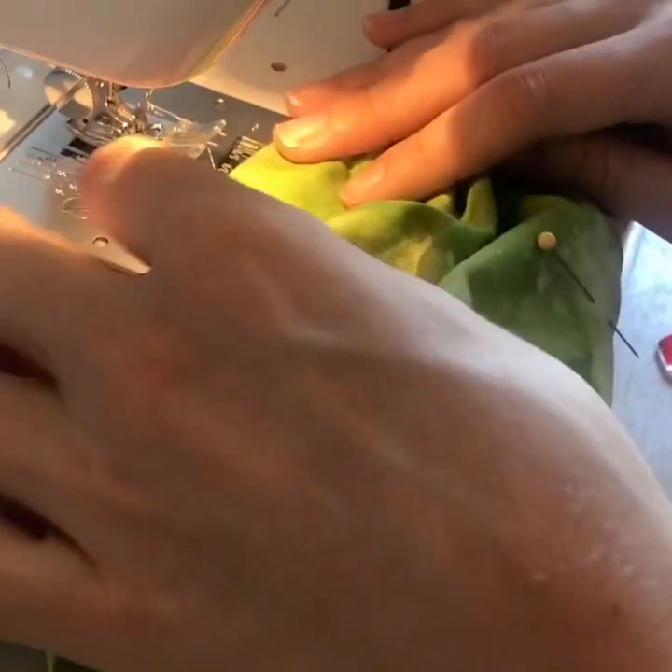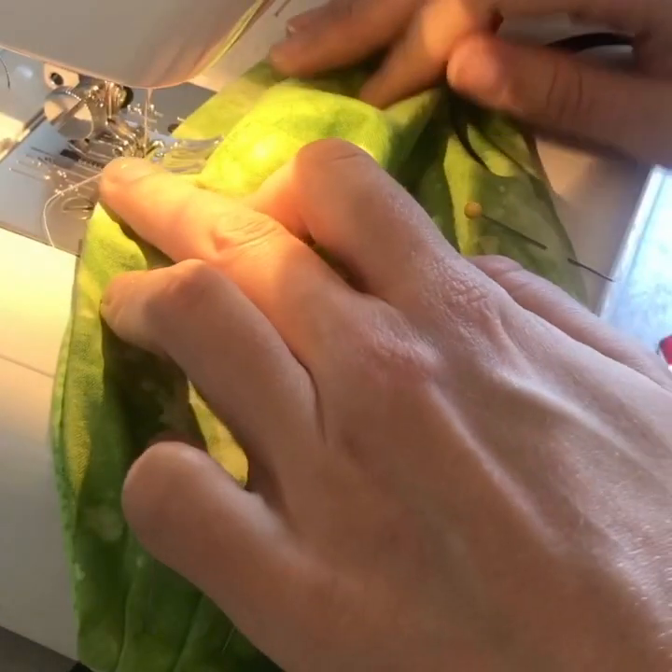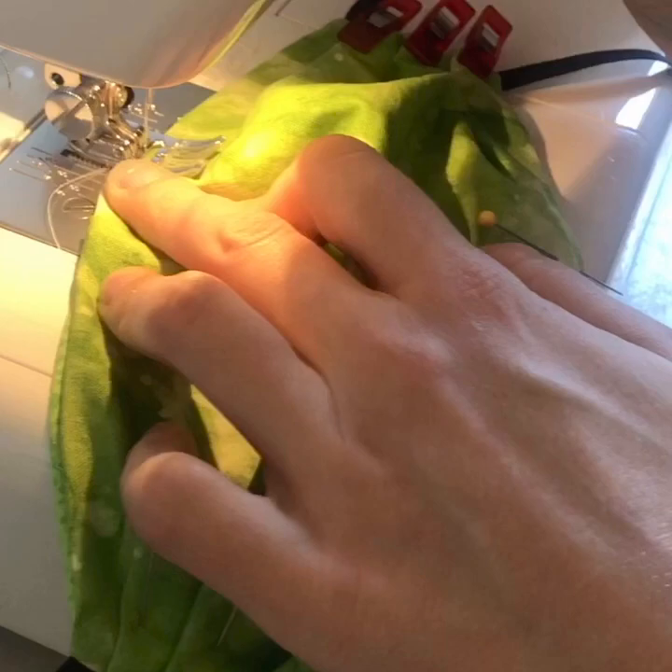Now we're going to top stitch around your mask to seal those pleats and to make a channel for the wire. You're going to start at the bottom where your opening is, stitch vertically with a few backstitches, and start topstitching.